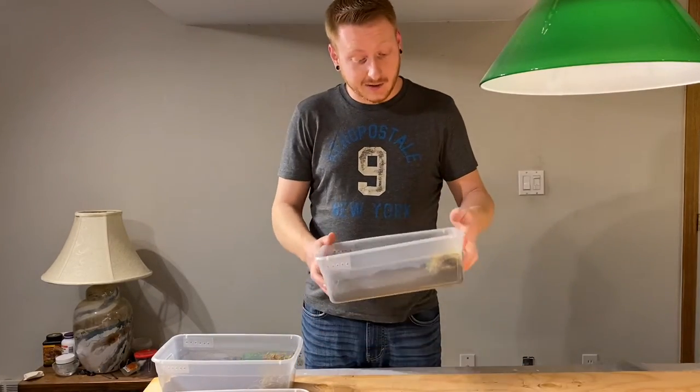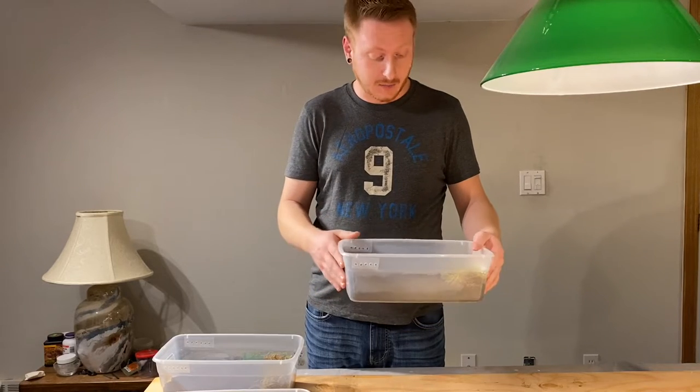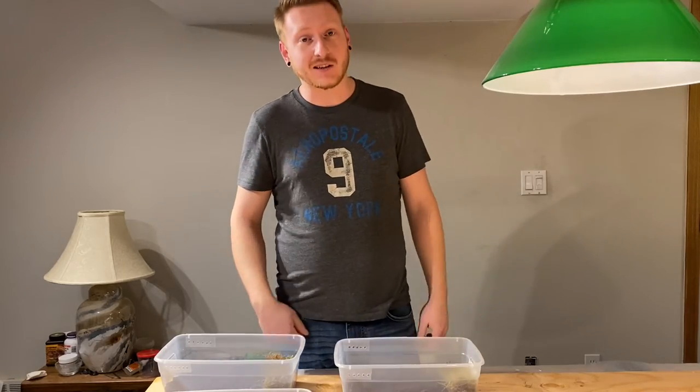All right guys, so we already got our container set up here just like I've shown you in other videos. Already got the soil all mixed up and the hole is drilled in it, so all we have to do is get ourselves some isopods and we'll be good to go.